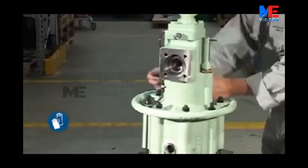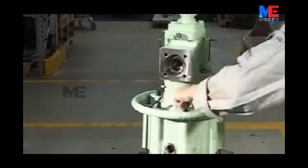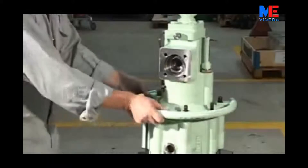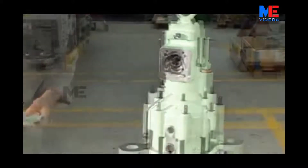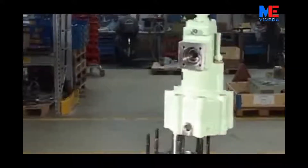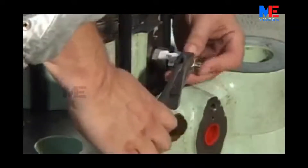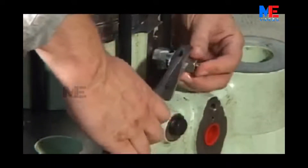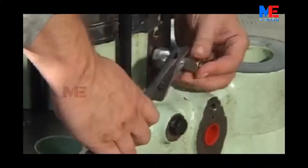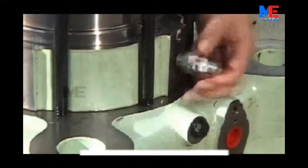Disassemble nuts and safety handle from the oil cylinder. Remove the oil cylinder. Release pressure from the air cylinder by using a screwdriver to press in the non-return valve ball, then remove the non-return valve.